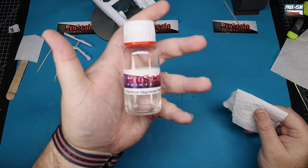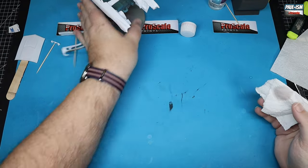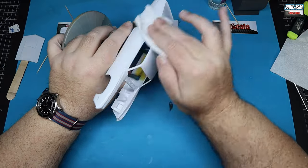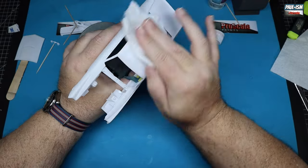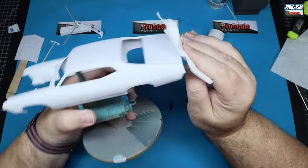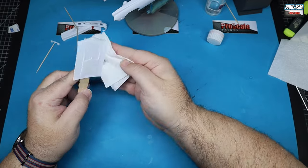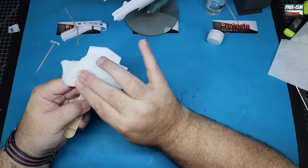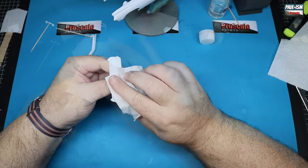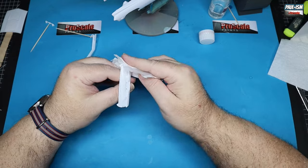The last important step before priming: degreasing the body. This is Pro Scale Paints pre-paint degreaser. It's an alcohol-based degreaser specially formulated — it will remove any fingerprints, dust, and anything else you've inadvertently put on that body while handling it. Human fingerprints are some of the worst culprits for leaving greasy marks behind. Being alcohol-based it will evaporate. Soak a bit of tissue, wipe it all over, then use a fresh dry bit of tissue to dry it off. As long as you don't touch it again, you've got a perfectly prepared surface ready for paint.